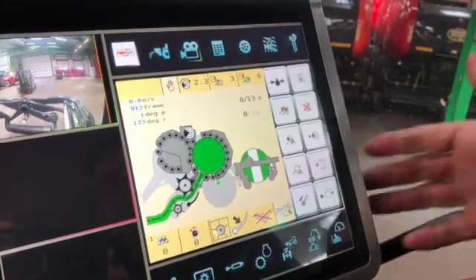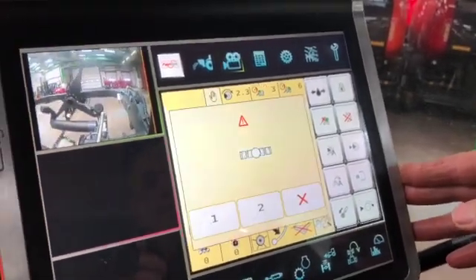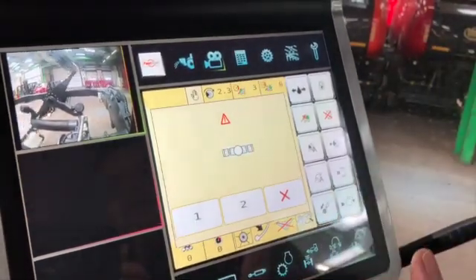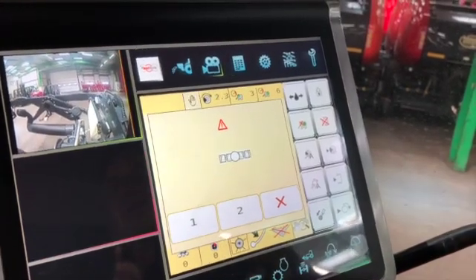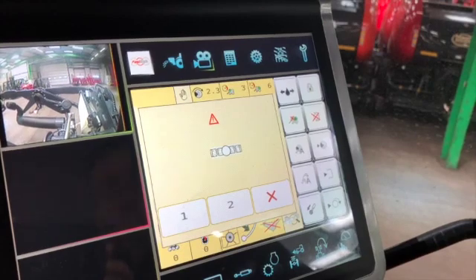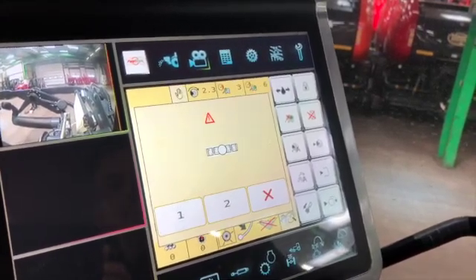So we can start the wrapping cycle. This is the screen that would appear when you actually break a film or run out of film. You can either select one and carry on to run out your second roll of film — so you're only getting out of the tractor cab once — or you can jump out of the cab to actually reconnect the film if necessary.